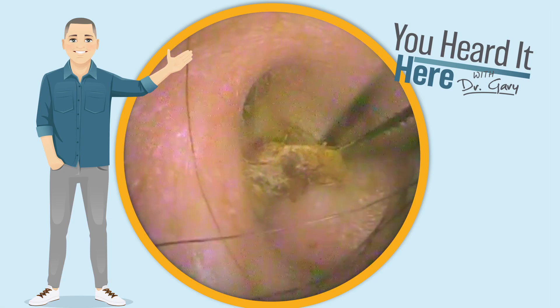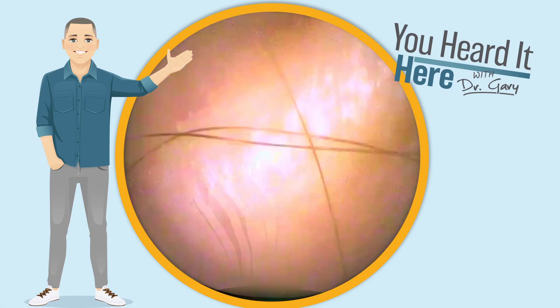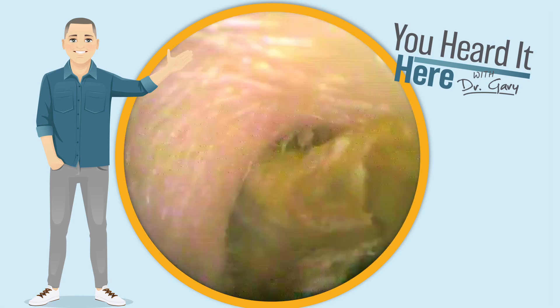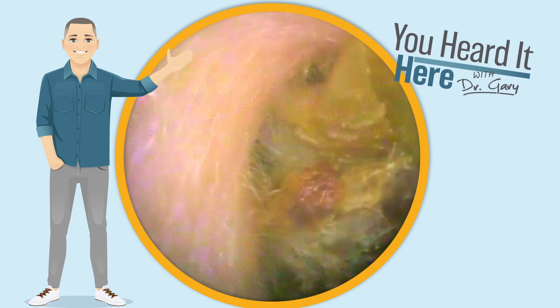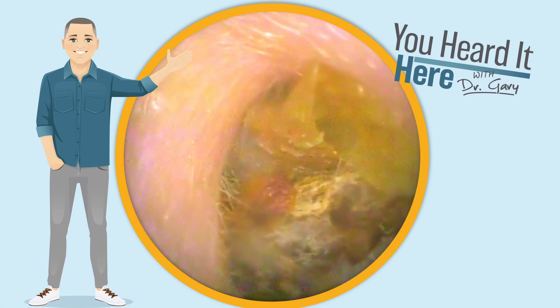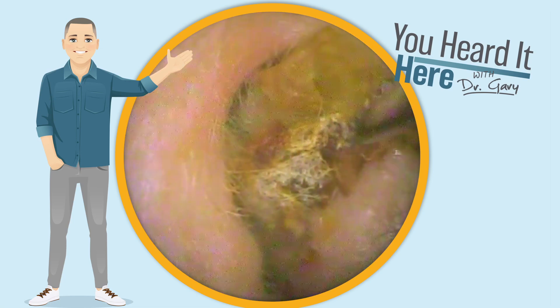This patient also has collapsing canals. As the canals collapse, it kind of pinches the wax and skin back there and really makes it difficult for that wax to naturally come out. Even though the ears are technically self-cleaning, when you do have collapsing canals, sometimes that self-cleaning mechanism doesn't always work.